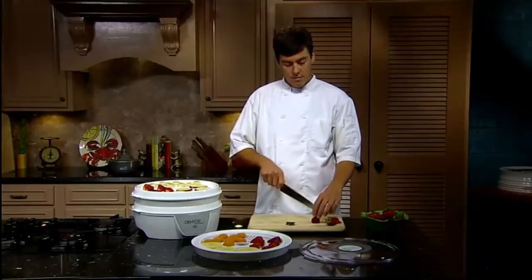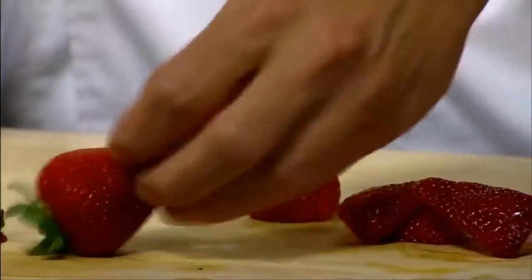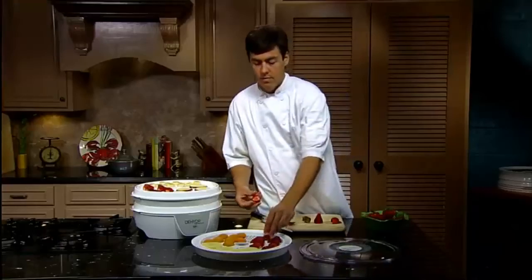You can also dehydrate fruits and vegetables at a fraction of the cost of commercially dried foods. Dehydration maintains vitamins and minerals, and there's no need for additives and preservatives.